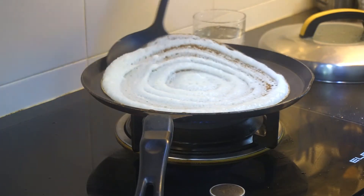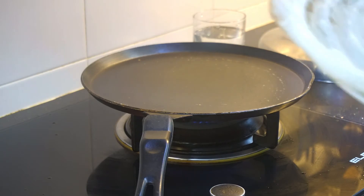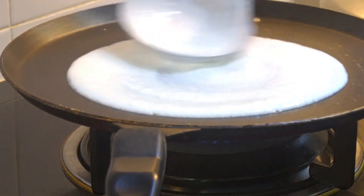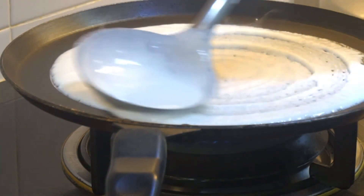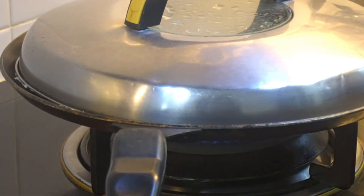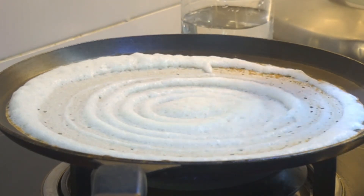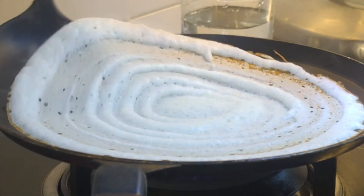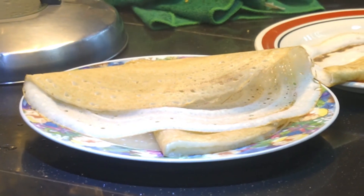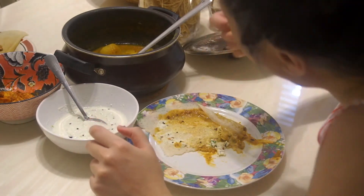Check on it and when you can see the other side is a little brownish, that's when it's ready — take it out. Let's go through the process again: cool down the pan with some splashes of water, put in the batter and go round and round to make a flat round piece, cover it up, let it cook, and when it's brownish take it out. It's not necessary that you need a dosa pan — you can adjust the size of your dosa to a smaller circle that fits your pan.